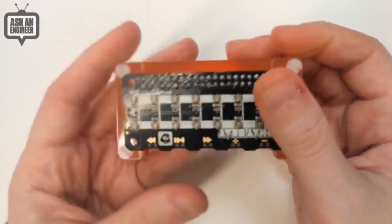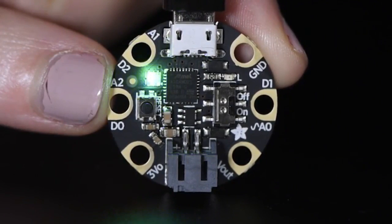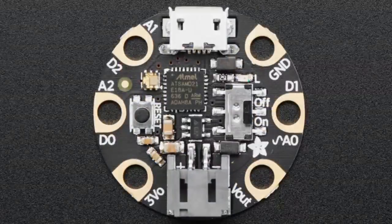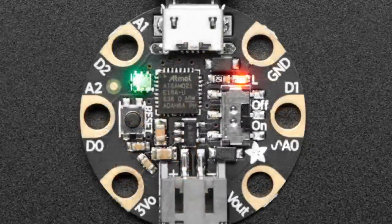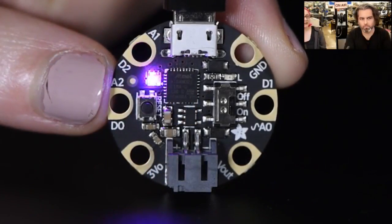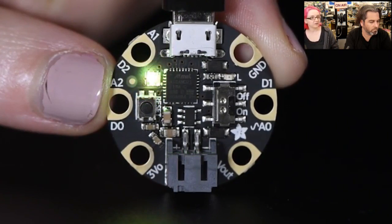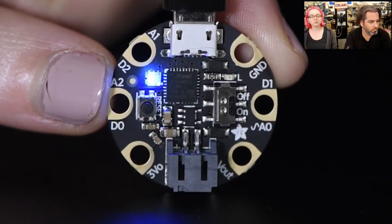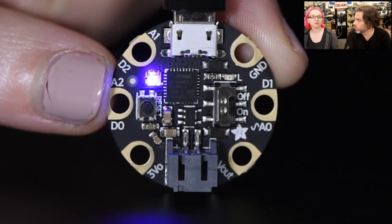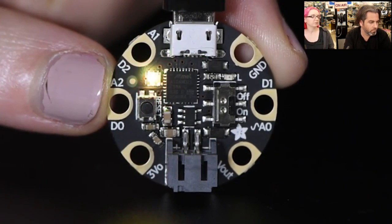The star of the show tonight is Gemma M0. We have the new Gemma M0 — it's the new generation of Gemma. We had the Gemma Classic for a couple of years, which is kind of a variant on the Flora; we wanted to make a smaller Flora. This is a rethink. Instead of using an ATtiny processor, we went with an ATSAMD21E18, which is the same chip used in our Feather M0 and Metro M0 — just a version with fewer pins so it could fit in the center. It's really powerful: 64 times as much RAM, 8 times as much flash, and runs 6 times faster.